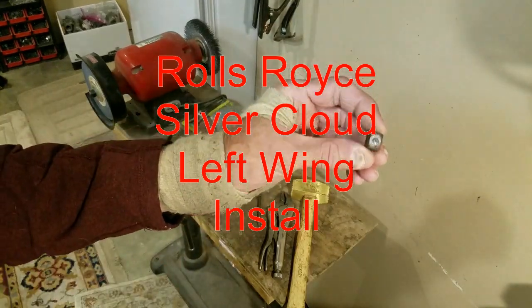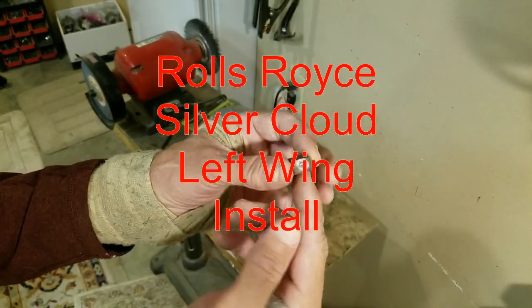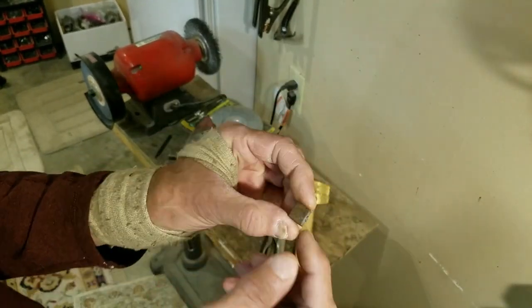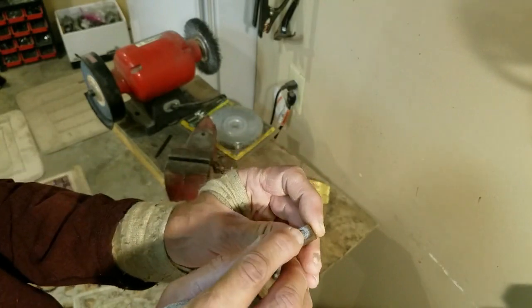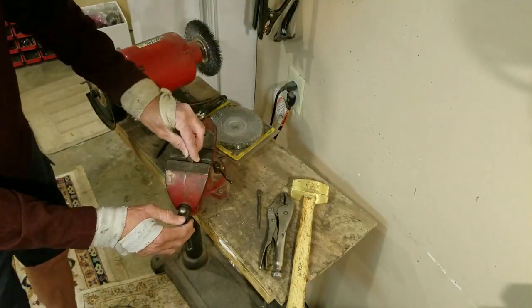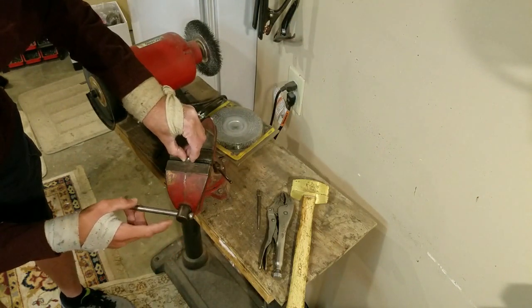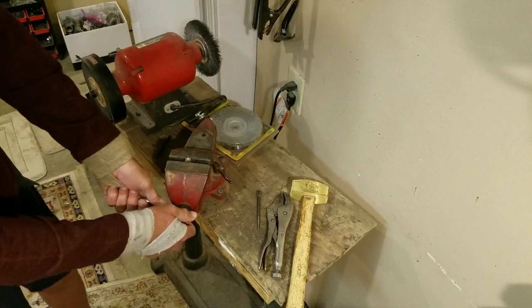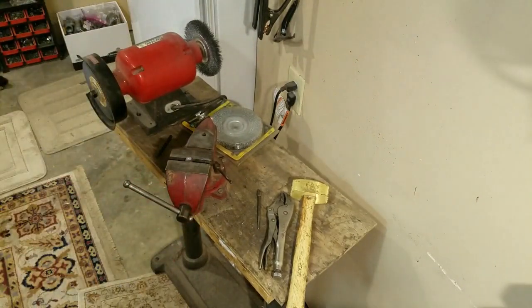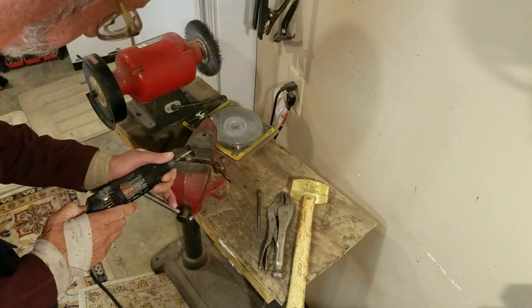I'm working on tapping out these broken off screws on the fenders. These are nice big hard metal. If you get a good hole going down the middle, you can drill the screw out and it's real easy. I'm going to go ahead and put this in the vise - step one. And I'm going to take my Dremel tool and smooth that screw off there.